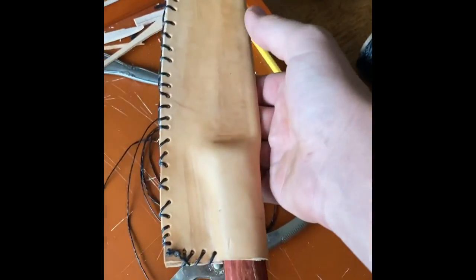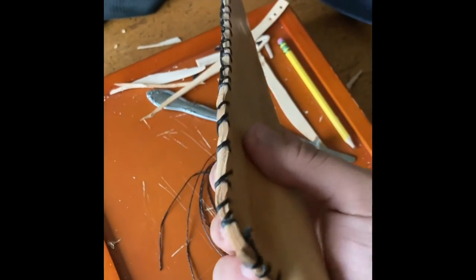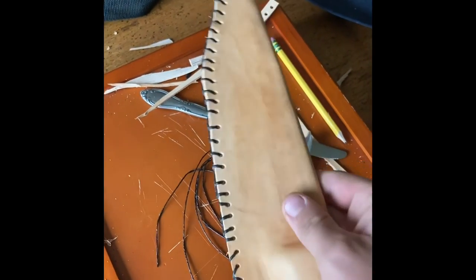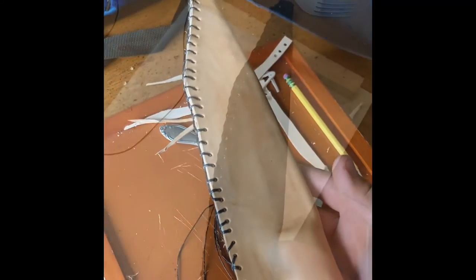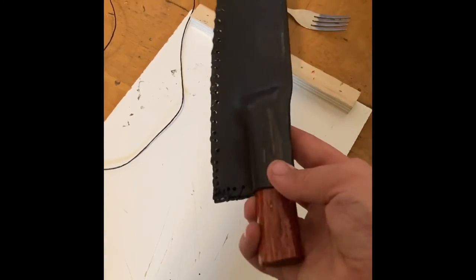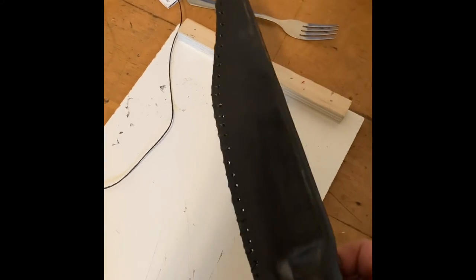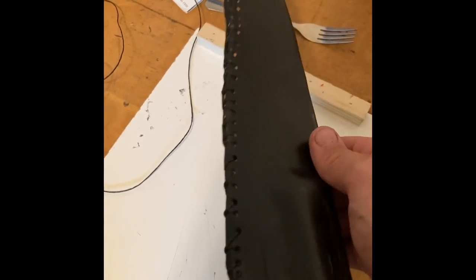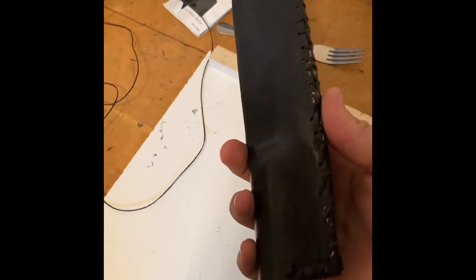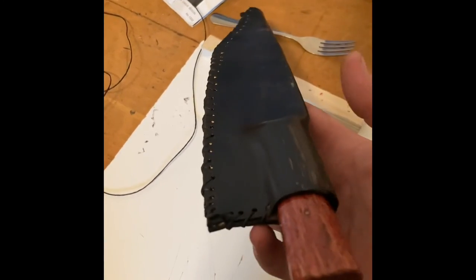I'm probably not going to wait the full 24 hours because I don't really want to wait that long. Honestly, it's turning out a little bit better than I thought. Definitely not my best work, but it's functional.